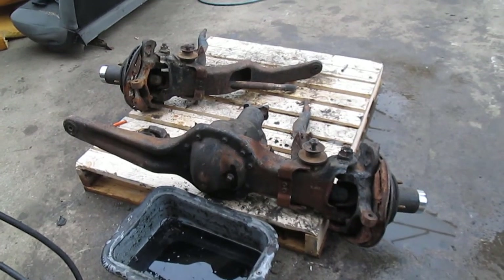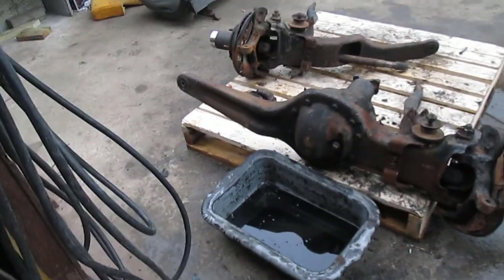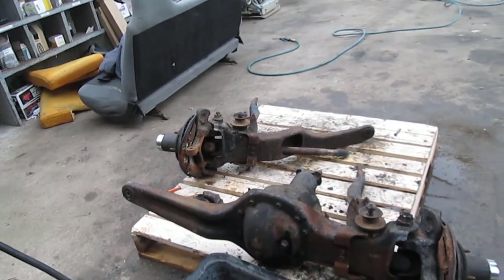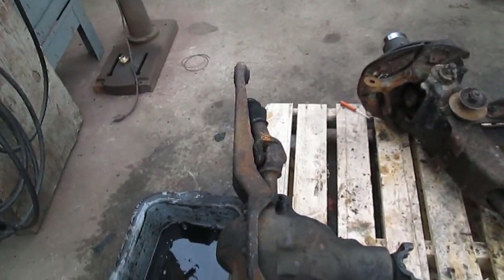How we doing everybody. Started working on my Dana 44 yesterday for the axle swap project in my pickup. Got it all inspected and figured out what parts I'm gonna have to get. We are going to be doing all the u-joints.